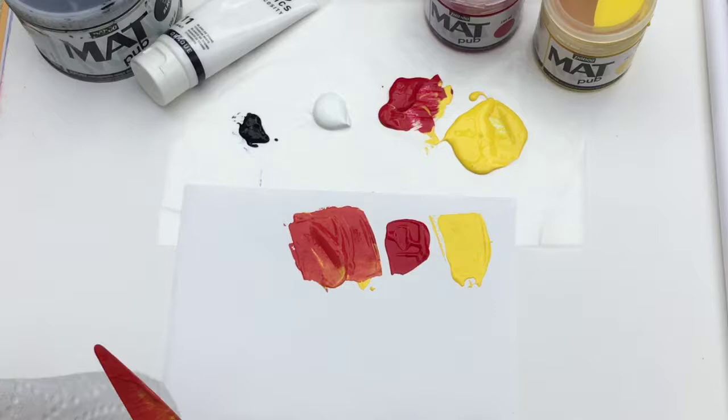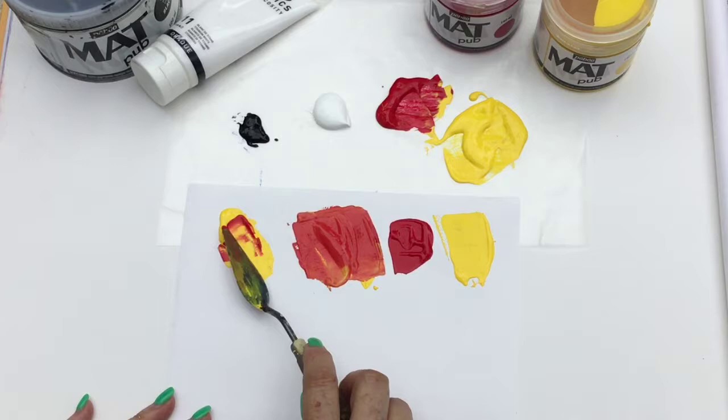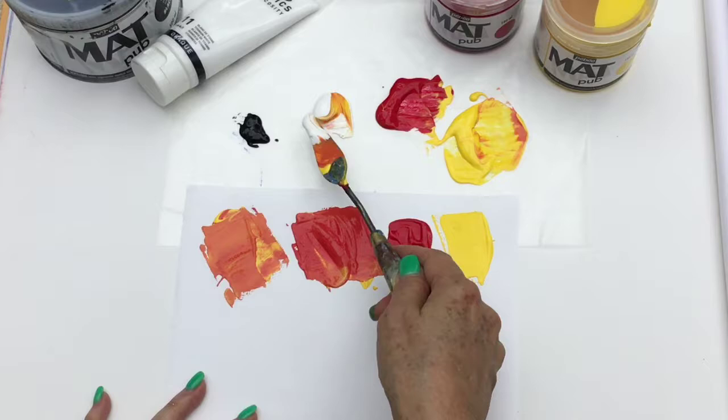You can see how beautifully deep and rich that color is. Now we're going to mix a regular orange by using a bunch of yellow — you'll see that a tiny dab of the magenta gives you a really nice middle orange to use.